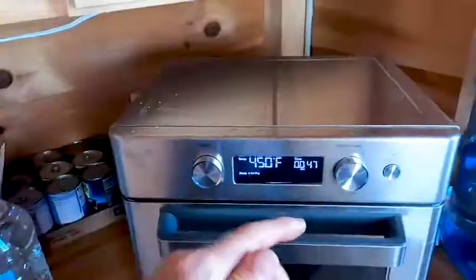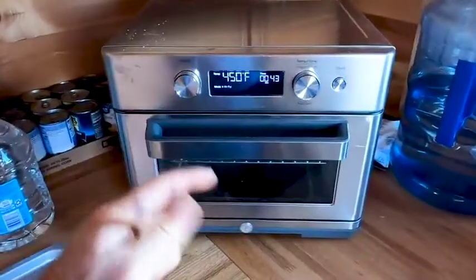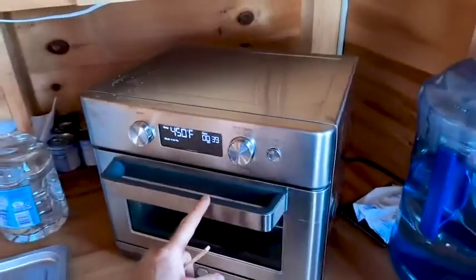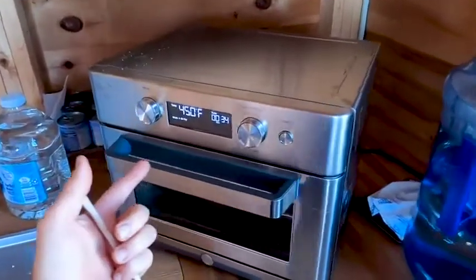All right, so this is the GE air fryer — the deluxe air fryer from GE. There are definitely some more basic models. We've been really happy with this one. We've been using it for four or five months, and it hasn't let us down.